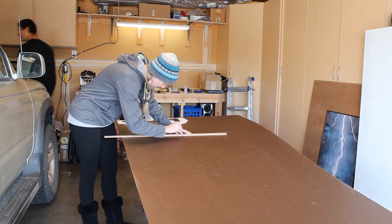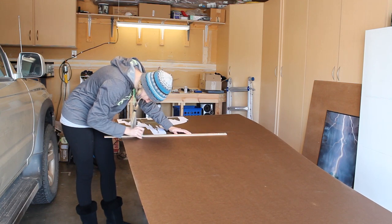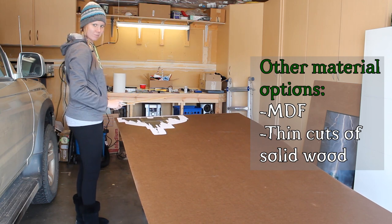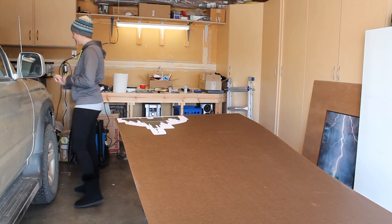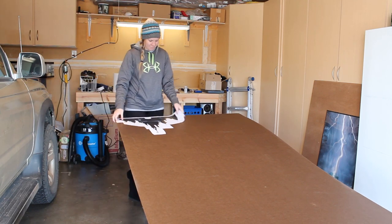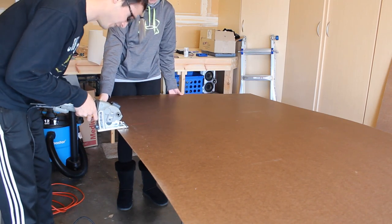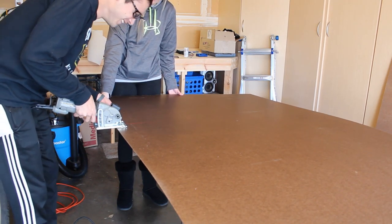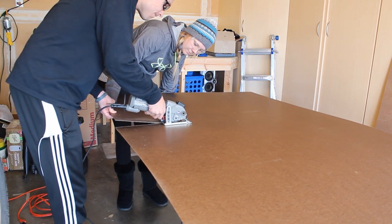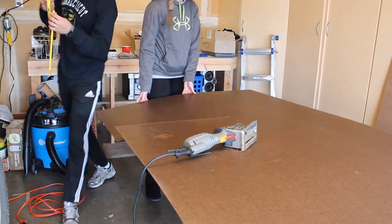The first step is to cut your material of choice down a bit. I'm using Masonite because it's thin, light, and fairly inexpensive. This large piece was about eight bucks and it did not fit in our forerunner, so that was fun. But after copious amounts of bungee cords and stress, we got it home. We're cutting this with a handheld circular saw, but you could just use a handsaw. This stuff cuts really easily.